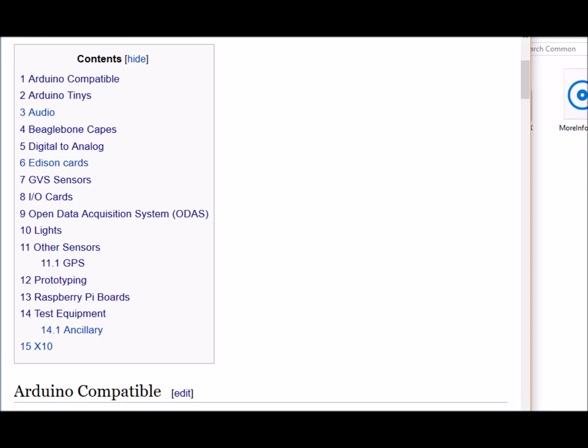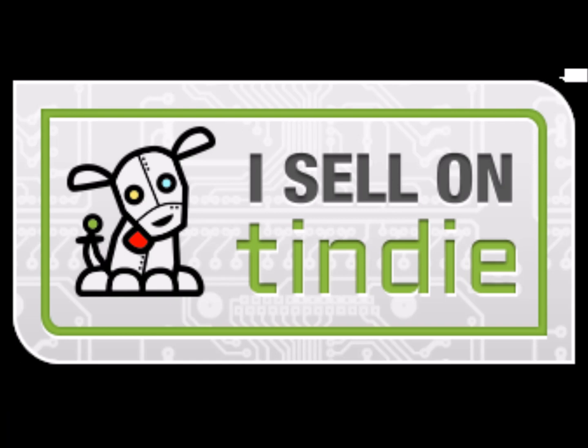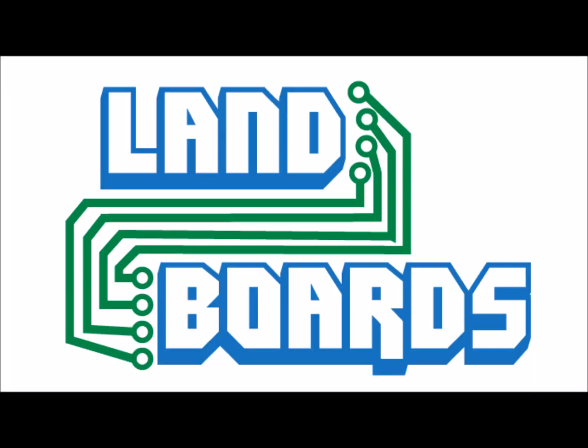If you want more information you can see our wiki pages for these products and we have YouTube videos on them as well. We have a store on Tindie where we sell all of our cards. Thanks for watching our video and if you enjoyed it don't forget to like, share, and subscribe.